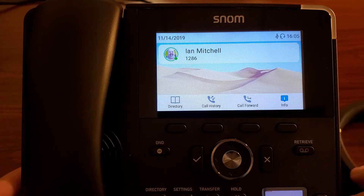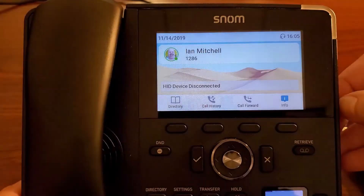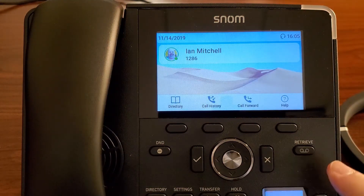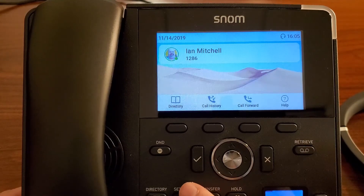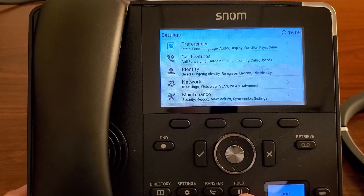Now, if you do want to do an actual Bluetooth connection directly, especially on the D785 here — and just a reminder, we do have the USB port on our D717, the D735, and this D785 that we're using right now — if we do have the D785 and we want to do a direct Bluetooth connection, we can just go into our settings and go down to preferences.